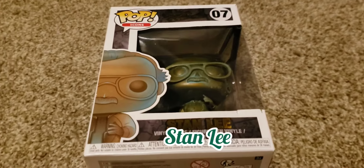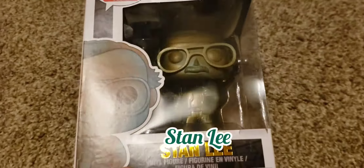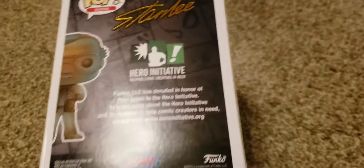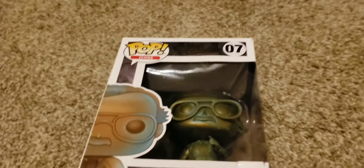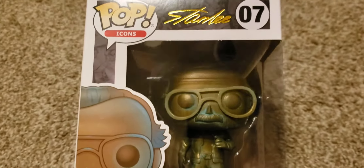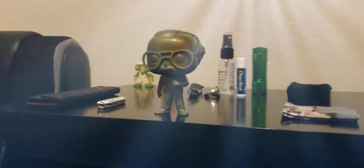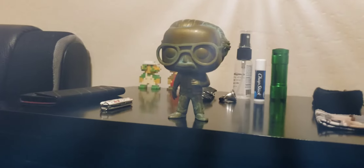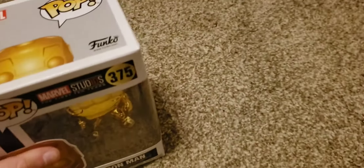First off, we are going to start with the obvious one — the Stan Lee pop figure. Really nothing exciting on the back, just a little description or whatever. I am going to be unboxing most of these off-camera, so bear with me here. Alright everyone, there is the Stan Lee pop figure, and we are going to get right on with the next one.